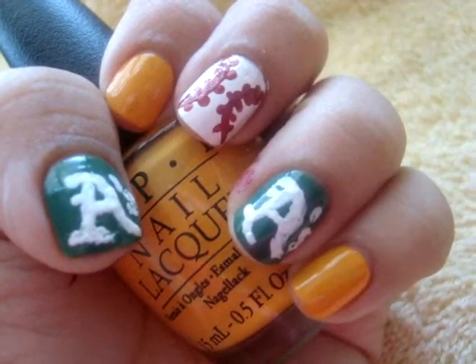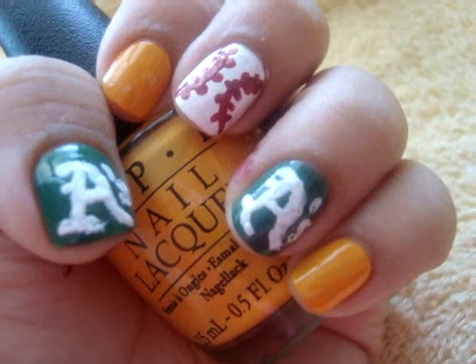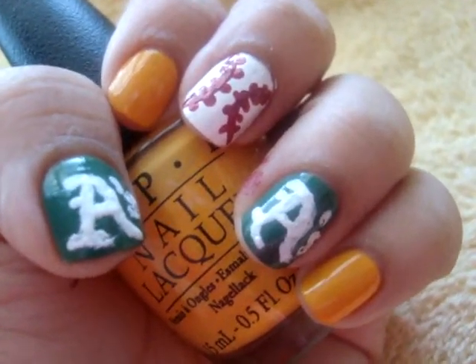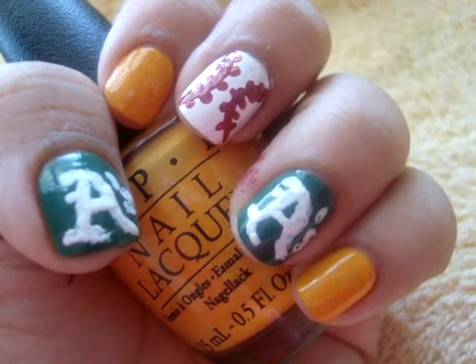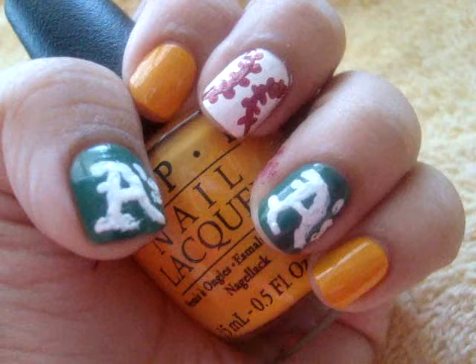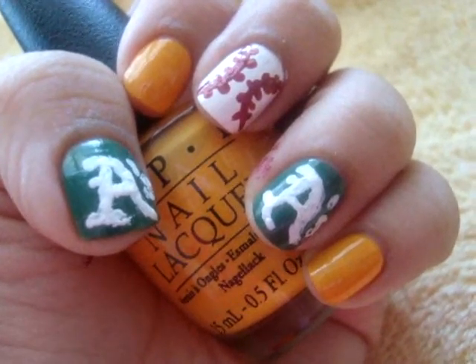Hey Tube! It is the OPI Butterfly here and I am here with my very first nail tutorial. I'm doing an Oakland Athletics nail tutorial because it is postseason. They're in the playoffs and I am super excited — they're like my absolute favorite team.